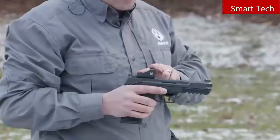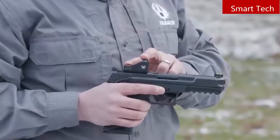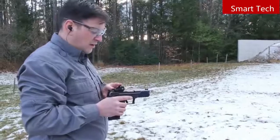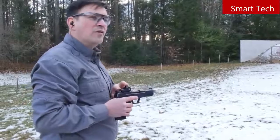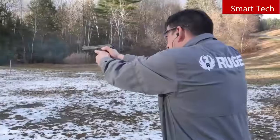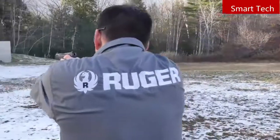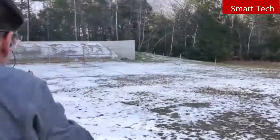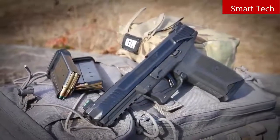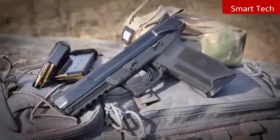There's a variety of reflex sight mounting options for the Ruger 5.7 — I happen to have a Vortex sight on here, but there are a number of different plates available compatible with this firearm. They're available on shopruger.com as well as your local firearms retailer. Check it out on ruger.com or pick one up at your local firearms retailer. For holsters and accessories, check shopruger.com.